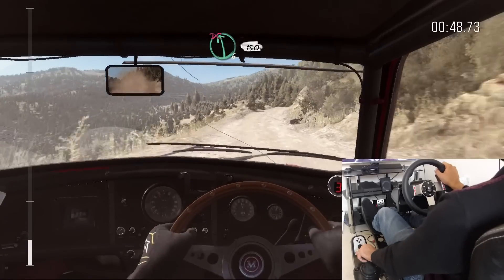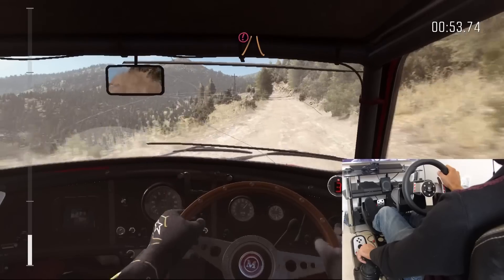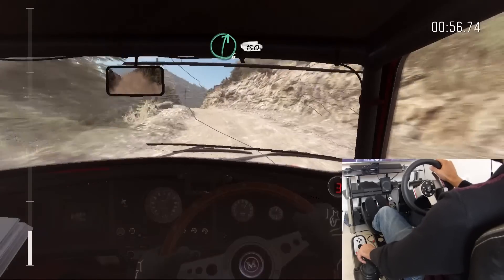Left six, don't cut, 150. Caution narrows left five, don't cut, bad camber. Right six long, 150.